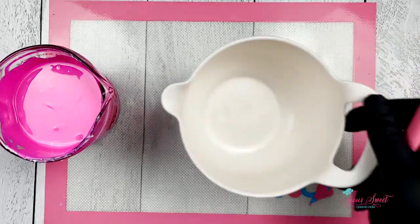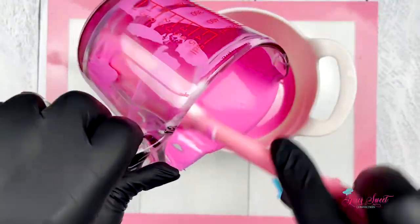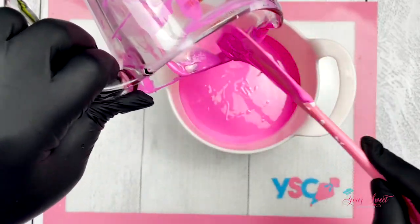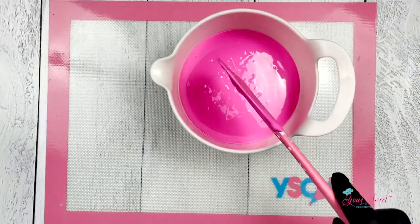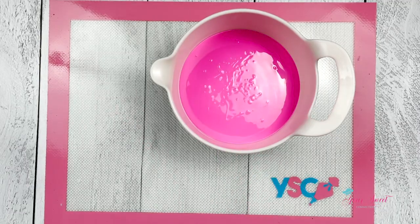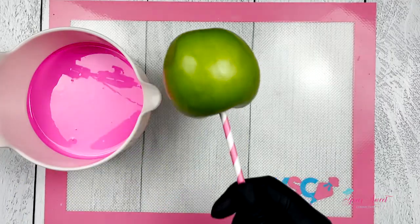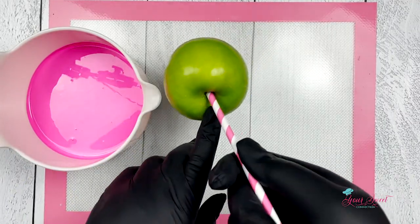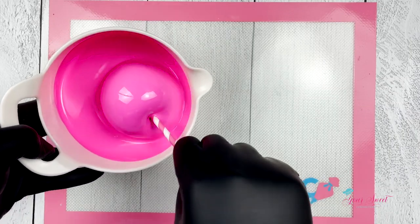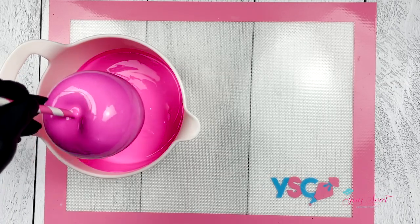Here I'm going to take my bowl and transfer my chocolate so that I can have room to dip my larger apples. Remember, after the melting process it's important to wait five minutes before dipping. This will help with the prevention of elephant skin — which is basically the separation of the chocolate after you have dipped. So let it sit for five minutes, then you are able to dip your apples and you see here we have a beautiful full-covered chocolate apple.